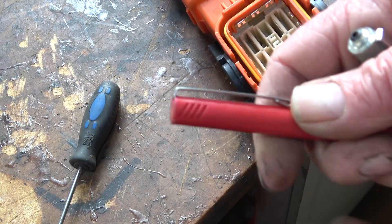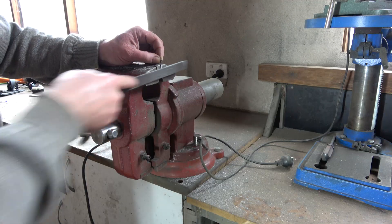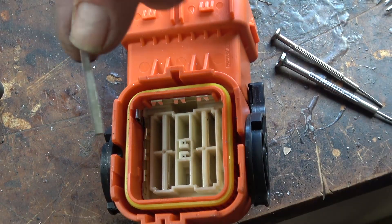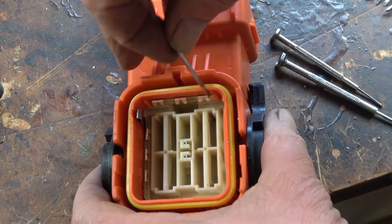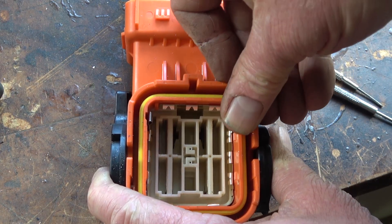I needed to use a big grommet to pass the wiring through into the battery box. To be able to fit the grommet onto the wire, I would need to take the plug off the end of the wire. Some bespoke clip releases were required.